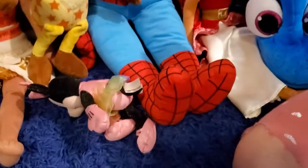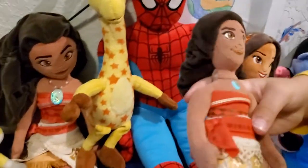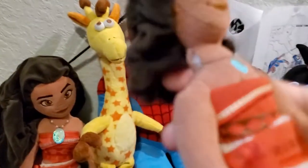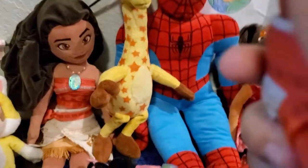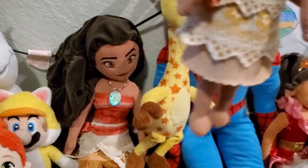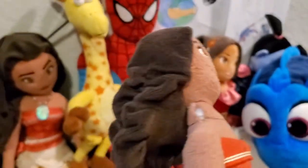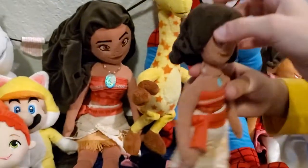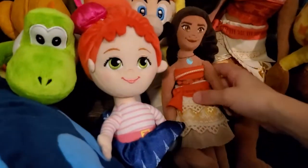Now moving on to the next category. We have a Moana plush — we also have this Moana plush and another small Moana plush. It has a nice cloth; I really like how realistic the cloth looks. Her head is a little floppy and there's a rip. This is very old — about four years old, because the movie came out four to five years ago.